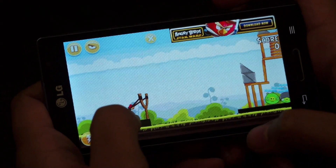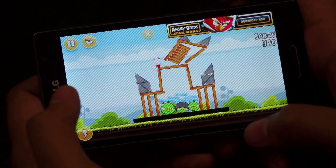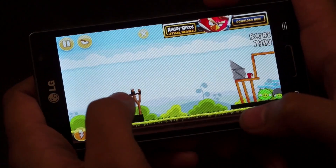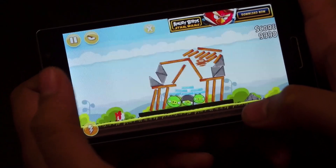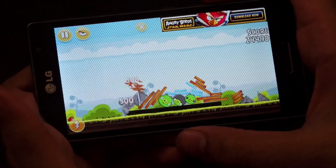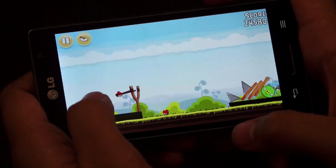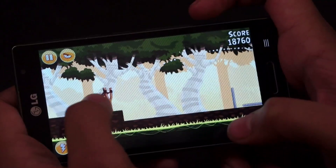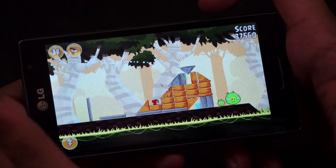Let's start off with Angry Birds. The first thing you'll notice as soon as you pick the device up is that it is quite light and feels quite good in the hand as well. Unsurprisingly the game plays out quite nicely on the device and as you can see the colours are vibrant and there are absolutely no lags. I'm really sorry for the pathetic gameplay as I have never really been good at Angry Birds.